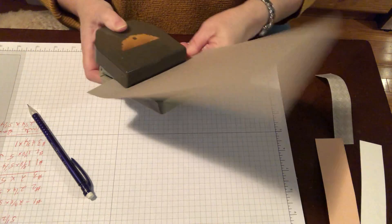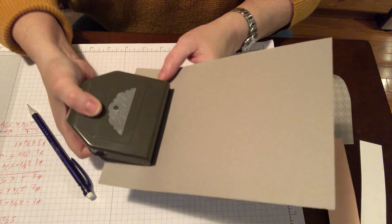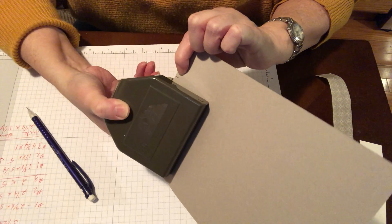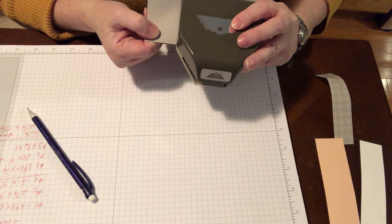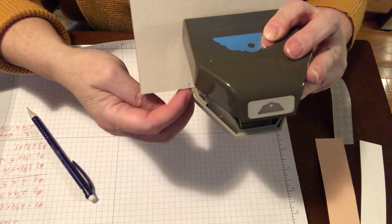So you're going to take your tag punch and force your paper in — that sounds kind of radical, but that's really what we're doing. You can see right here is my mark. So what I do is just match it up right at the edge of the punch.